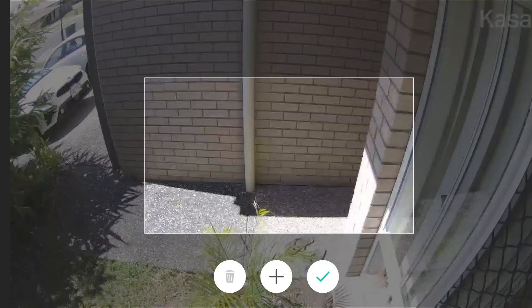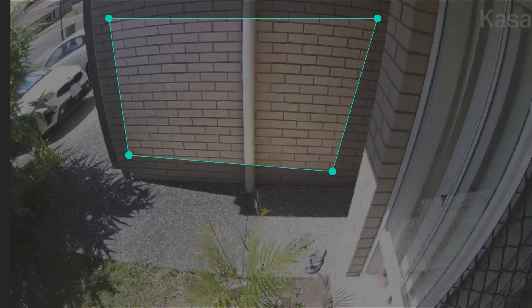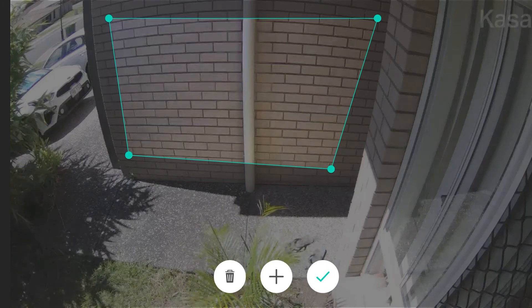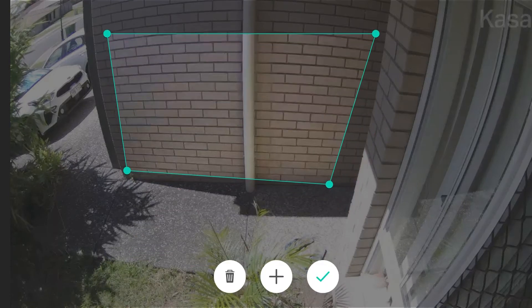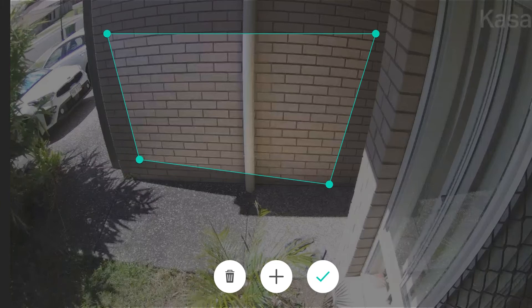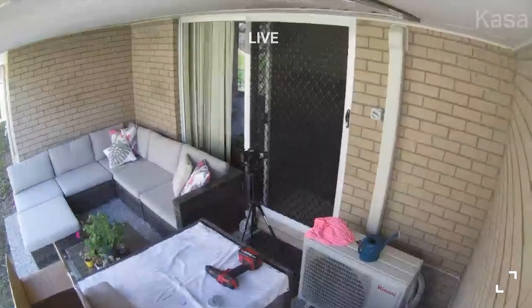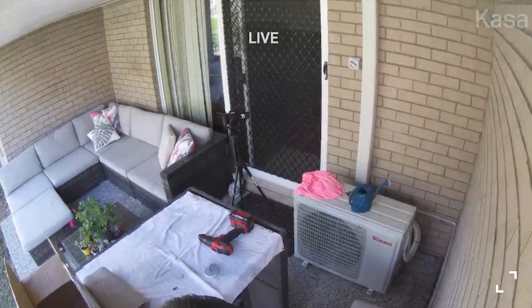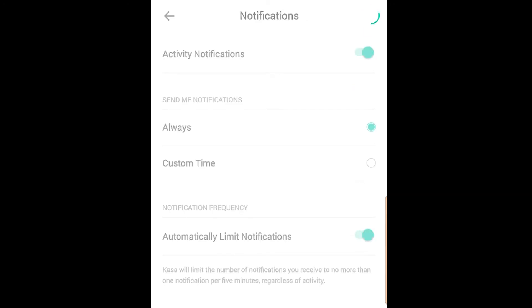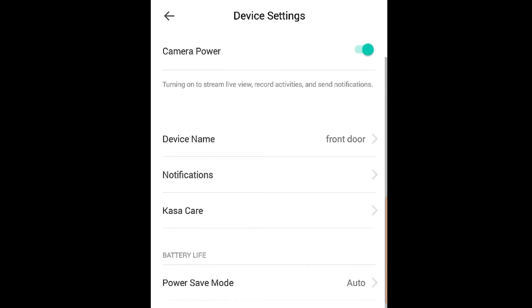Within the cameras you also get improved activity zones. You can have multiple activity zones to trigger when you want to be notified that someone is in that area within your yard or house. I have both cameras set up outside because they're wireless and waterproof. One on the patio, one on the front door. The front door is a simple shot — I just need to be notified when someone's walking in. The patio needs more coverage, so I have two big activity zones. You can also choose to have notifications on all the time, off all the time, or at a custom time.